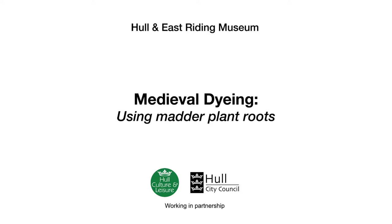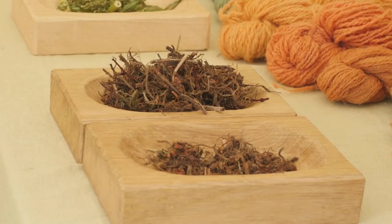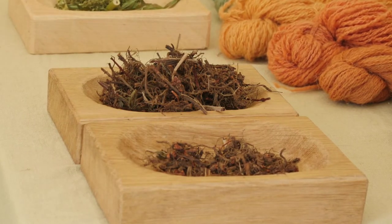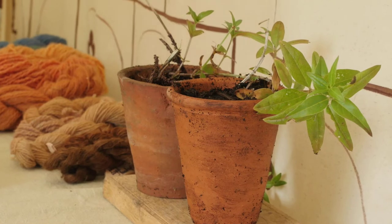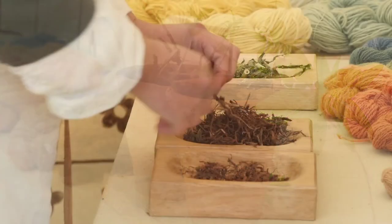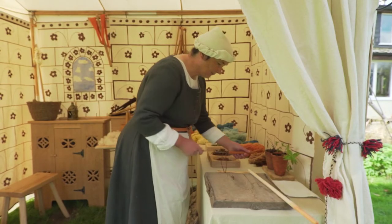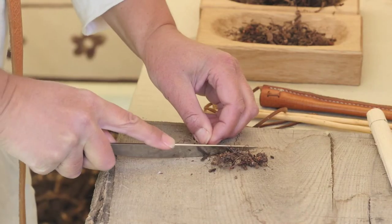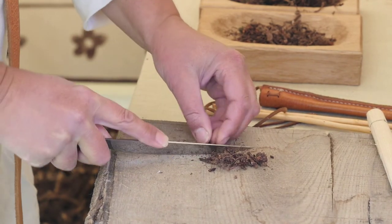Medieval Dyeing Using Madder Plant Roots. On a table are two square wooden dishes, which hold a tangle of roughly chopped brown roots. This is madder. Two madder plants with long oval green leaves grow in earthenware pots. Alison sorts and cuts the roots, choosing the largest and slicing them with a small knife. She discards the thin, fibrous pieces.